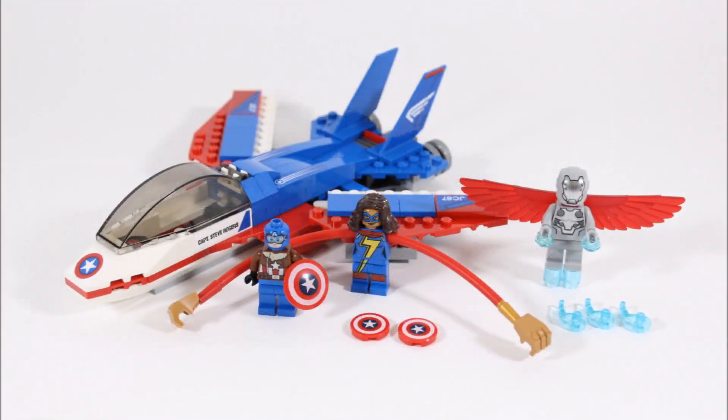Here it is — it took us 16 minutes to build and it consists of 160 pieces. You also get three cool minifigures: Pilot Captain America, and new to LEGO and unique to this set, Ms. Marvel and Super Adaptoid, which is a nice lineup. The only build is Captain America's red, white and blue fighter jet. But before we check that out, let's look at these minifigures.